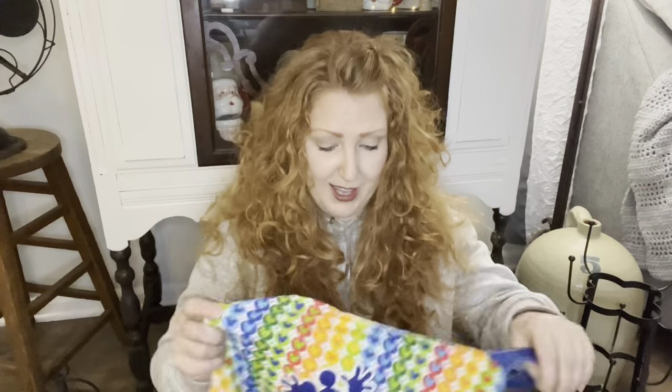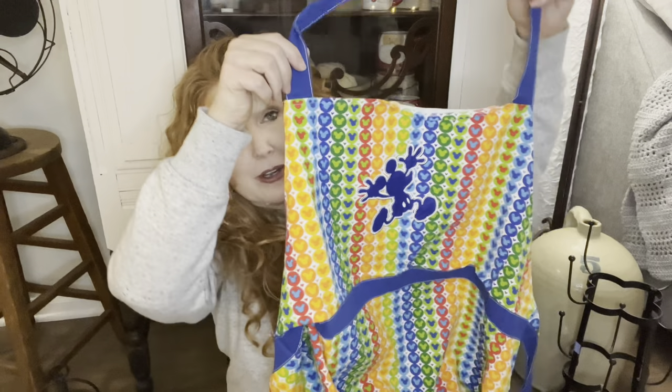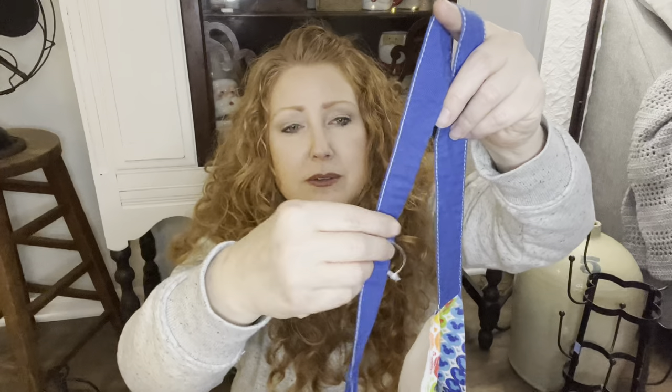I do resell aprons - I'm always looking for aprons that are basically brand new or in really good shape. And then I saw this one - it was a Mickey Rainbow series, brand new. I paid $3 for it. I may put it in my booth.